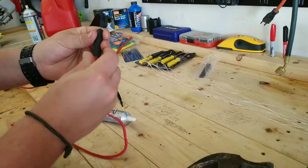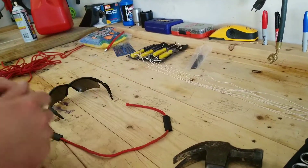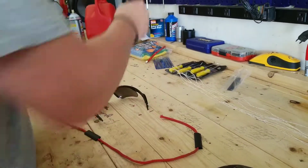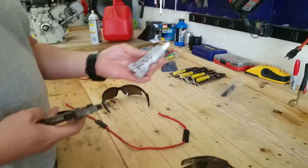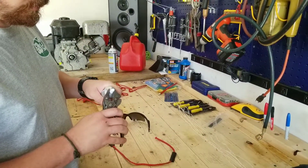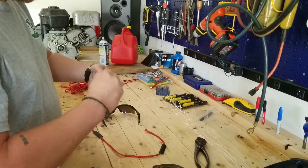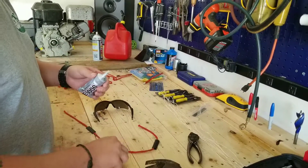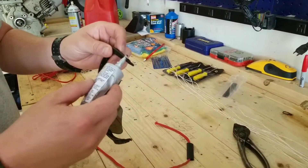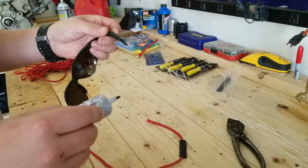This is shrink wrap — nothing spectacular. Pick it up at the local hardware store. This is some E6000 industrial type glue — super fantastic stuff. Already pressurized because I've squeezed it, but what we're going to do is we're going to liberally add some of this on the ends here.